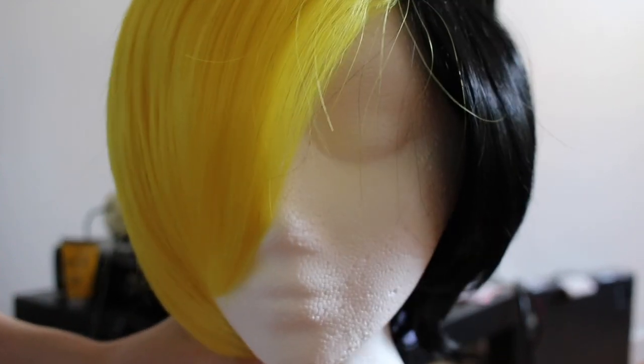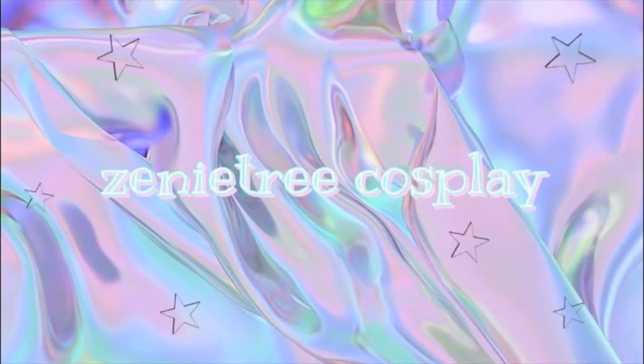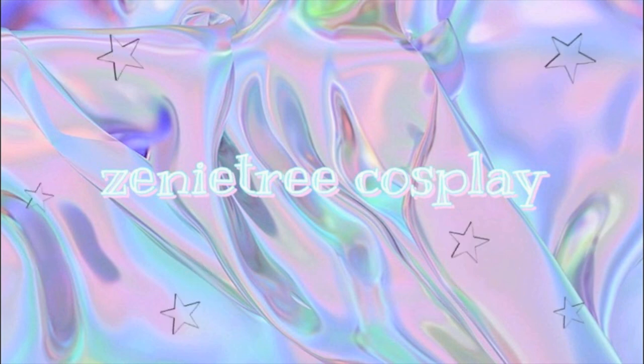Hello everyone, today we will be styling... me! But for real, today we're starting the first video for my Bill Cipher series. We're gonna be styling a wig! I'm so excited.